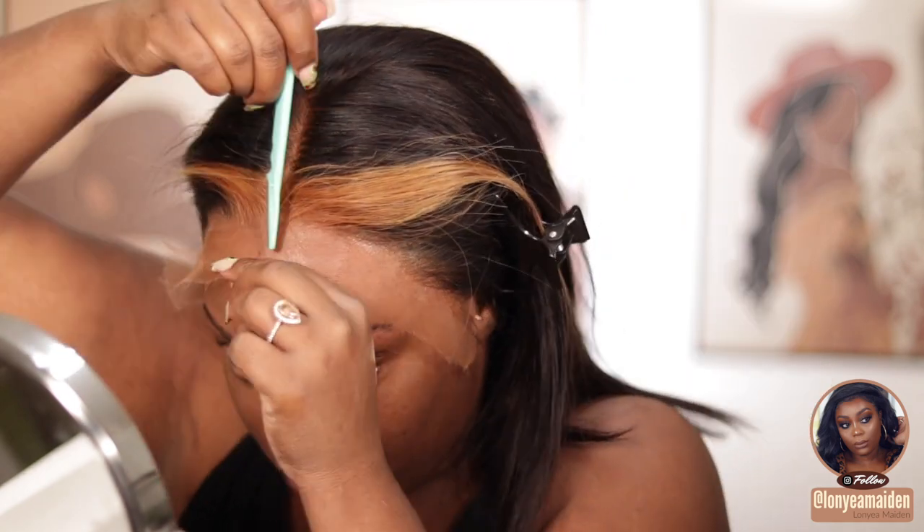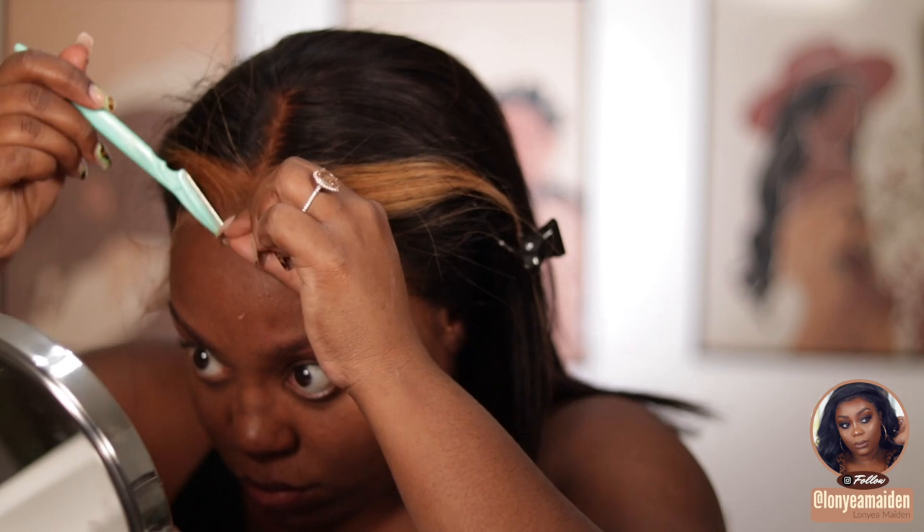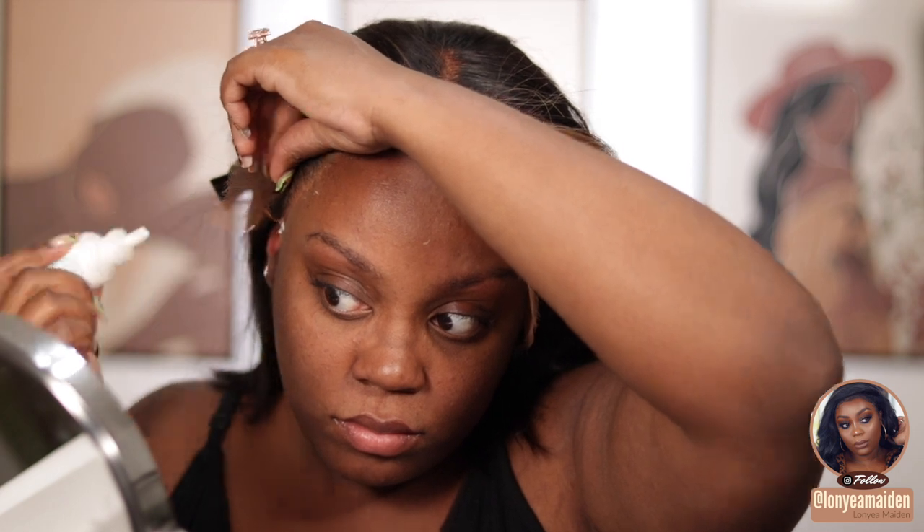Then I use an eyebrow razor because it gives more of a jagged, less clean look when cutting the lace. I'm just starting to take that lace off. As I mentioned, this lace is very very thin, so it doesn't take a lot — just be careful because you don't want to cut your face. Here I'm putting a little bit more glue and going through to secure the edges that didn't have enough glue, making sure everything is laying down and is very secure.